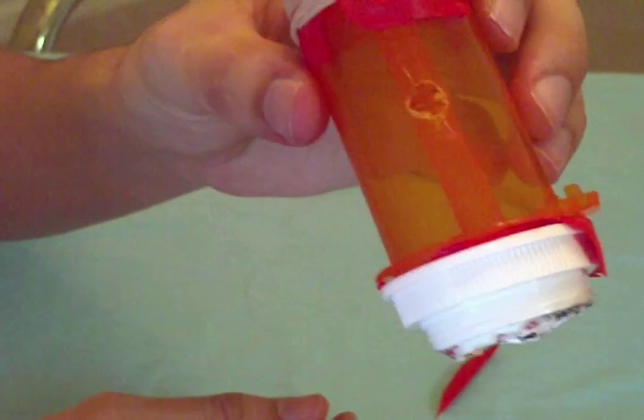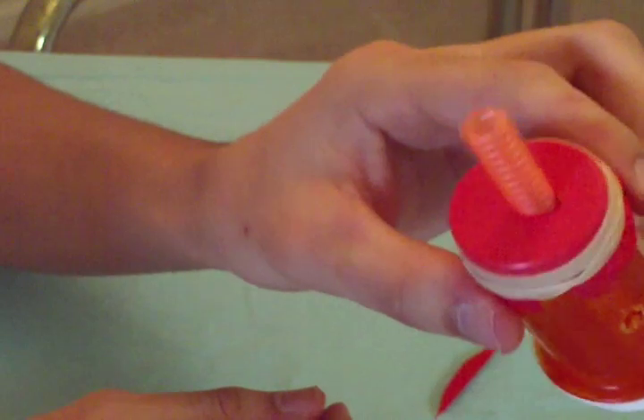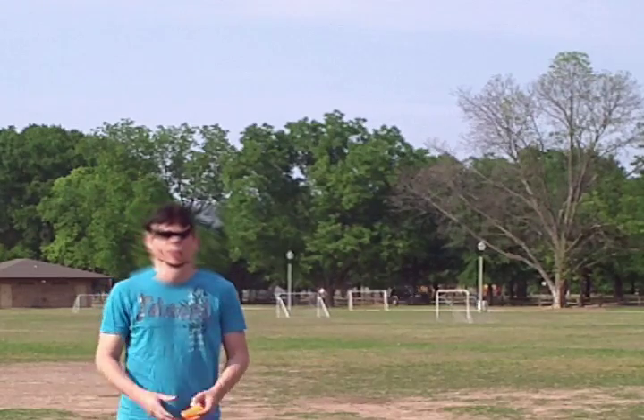Alright, now that we're set up, let's test it out. This is what it sounds like.